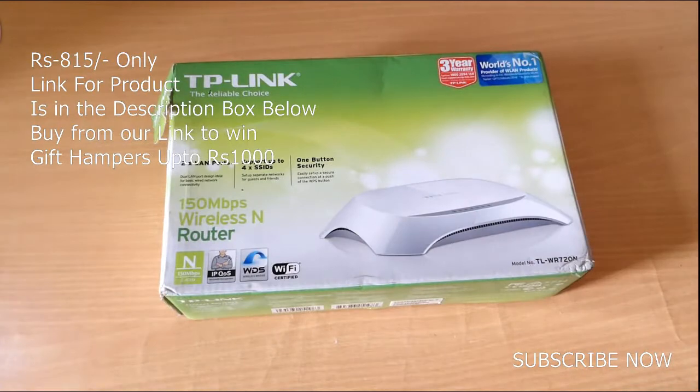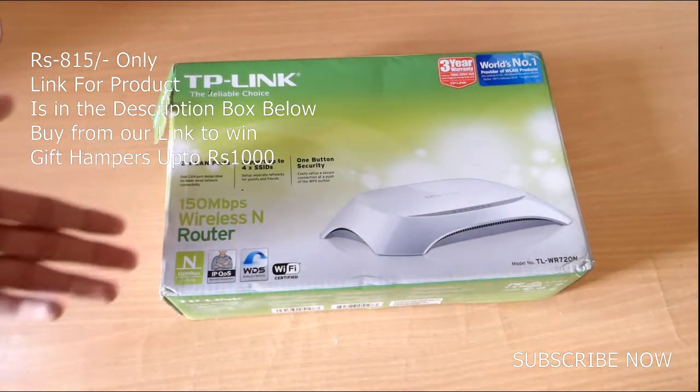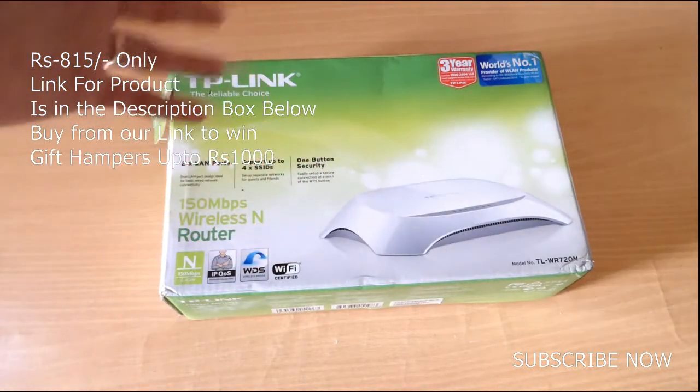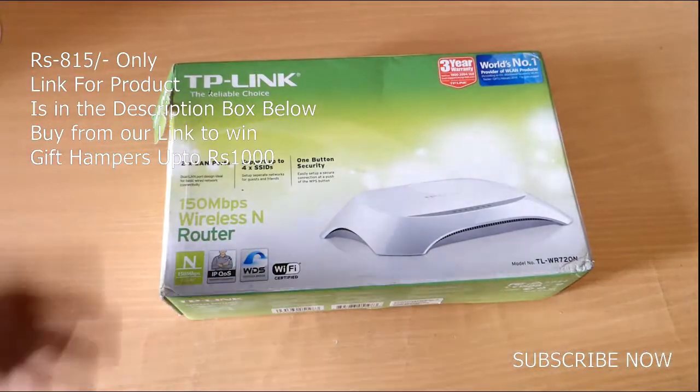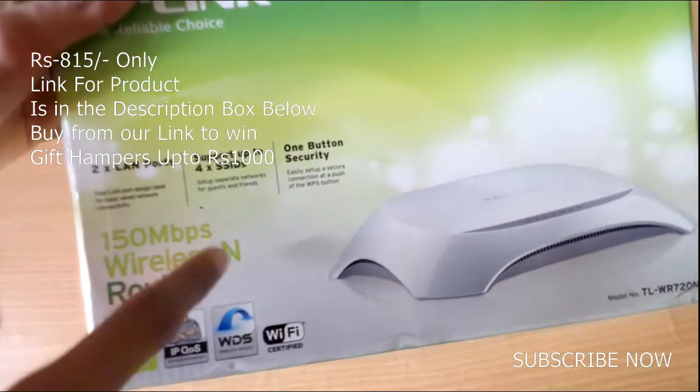Here is the box itself — it is the TP-Link router with 150 Mbps speed. I am using a 50 Mbps plan and this works great with that. It has 2 LAN ports and supports 4 SSIDs.